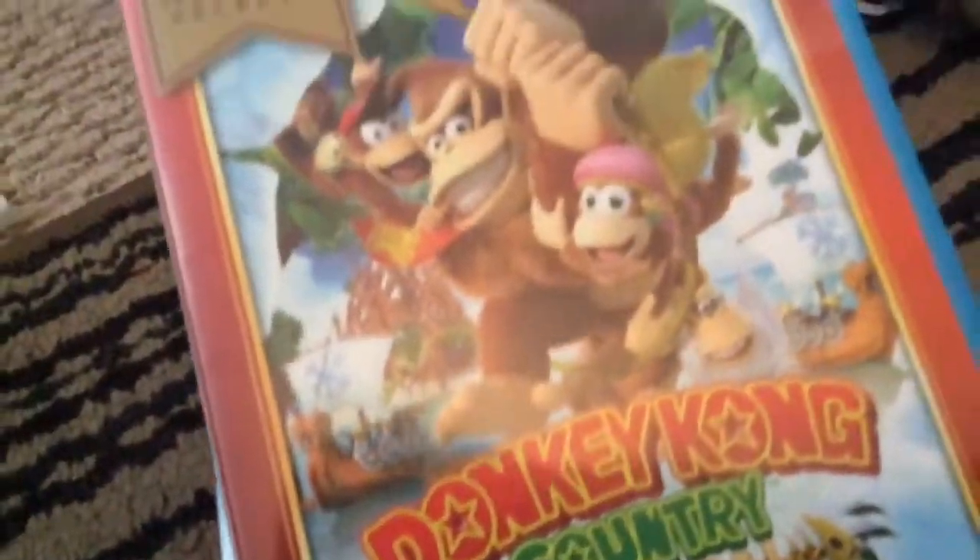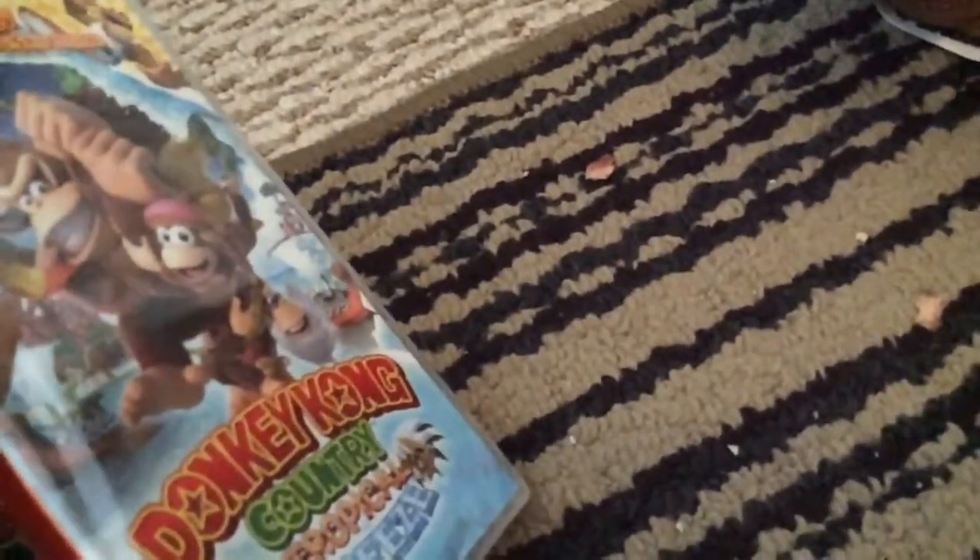It's actually the same game but with the new Funky Kong mode. This is actually the same color as that version. Funky Kong was in the original but he was only in the shop. So this game is four years old already, and it is kind of cool. I like this game.